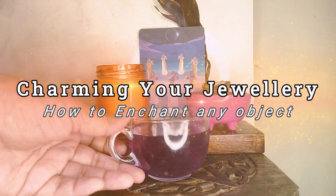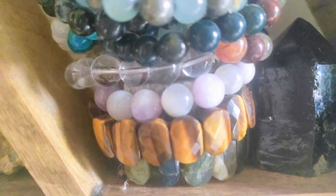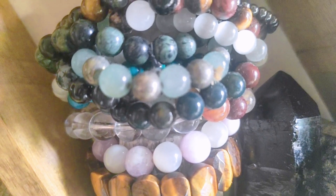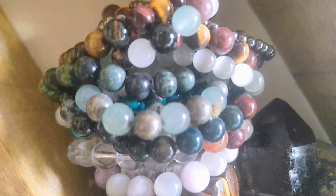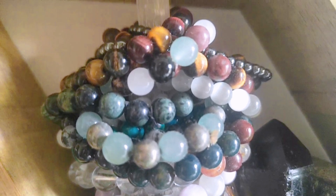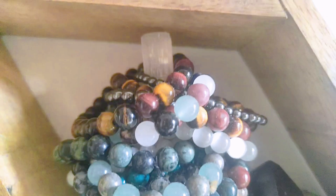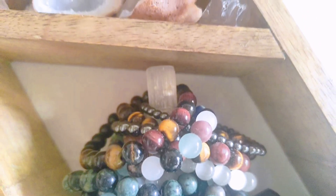Hi everyone, welcome back to my channel Theravai Shraddha. Today we will be doing something really exciting on the channel. We will be charming a piece of jewelry that is very close to my heart, and since I will be traveling somewhere very soon, I thought why not make a charm to have some protection magic as I travel. So come on, let's get into the video and I will show you how to charm a piece of object step by step.